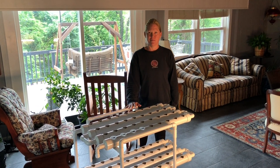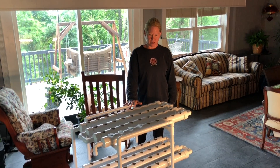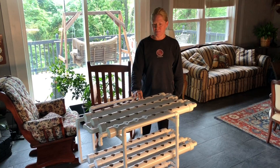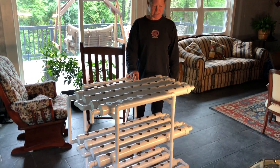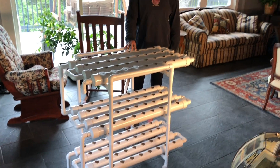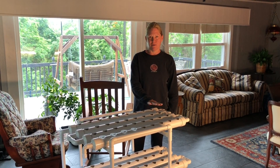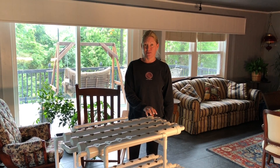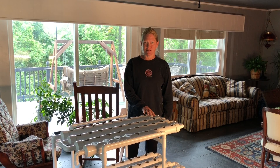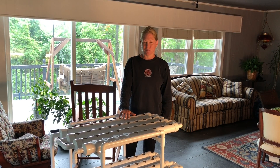We have our hydroponic system all built from the Amazon kit that we got. It's called Dreamjoy — it's four tiers, 108 planting locations. We found it pretty easy to put together. It is a little bit wobbly. The directions were similar to an Ikea-type direction where they give you pictures and you kind of just put it together. It's pretty self-explanatory. We tried to contact the company, however they are being sold through a third party on Amazon, so we can't get any information about the company whatsoever. Our next step is going to be to start the seeds, do the planting, and get the solution for our hydroponic system.